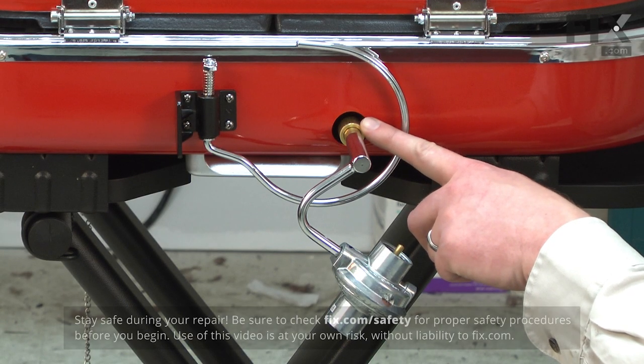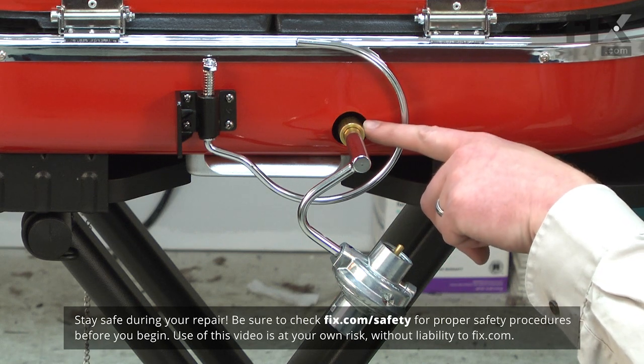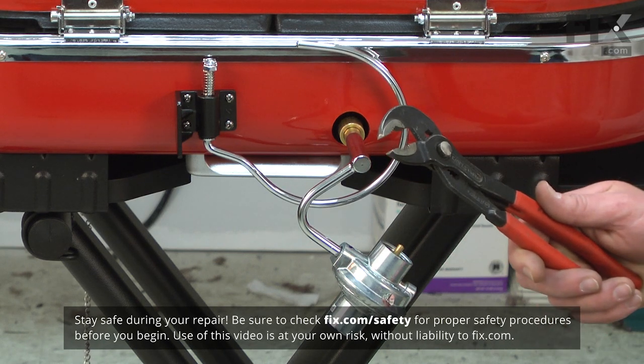The regulator is simply screwed onto the back of your grill. If it's been screwed on really tightly, you might want to use a pair of pliers to remove it.